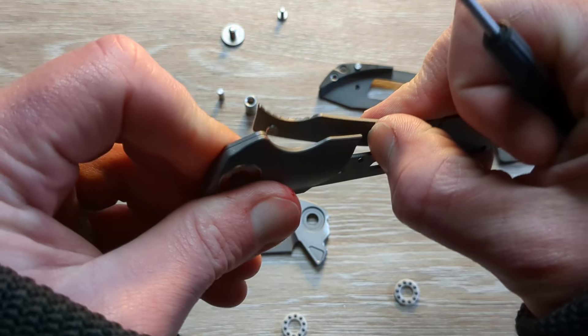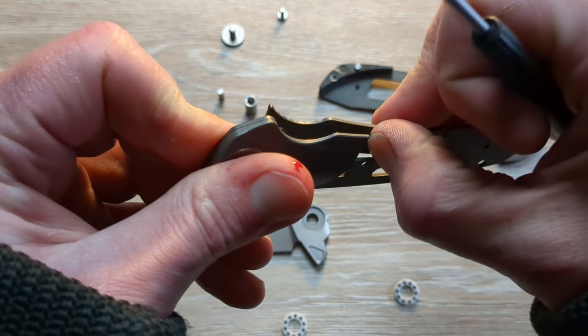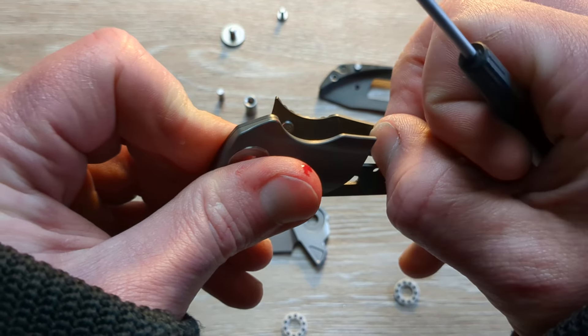We're going to put just a little bit of inward pressure on this liner here, and that could be the change.